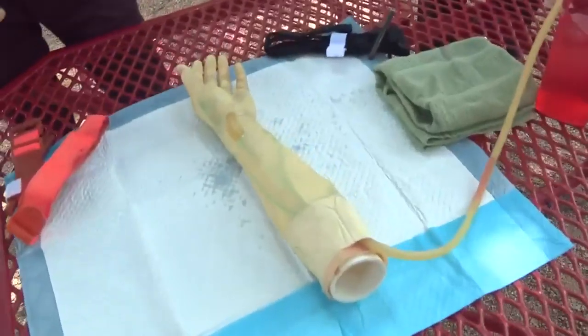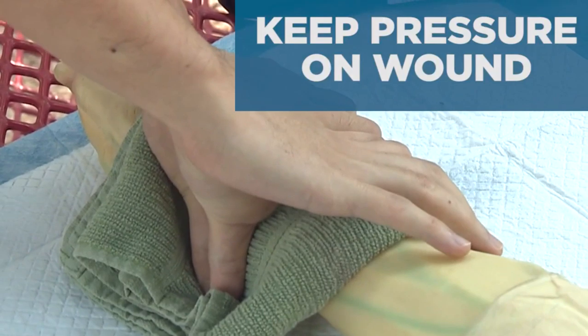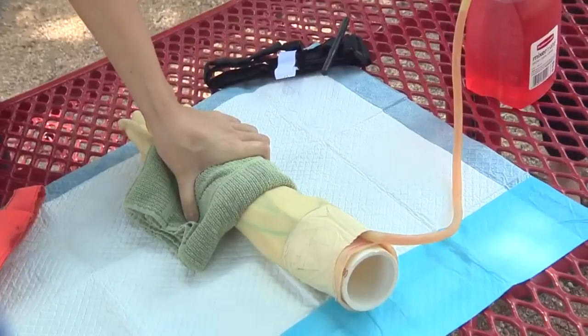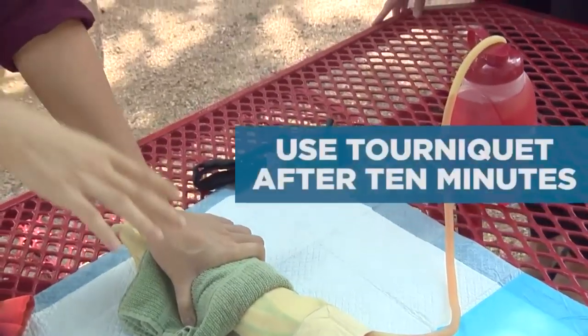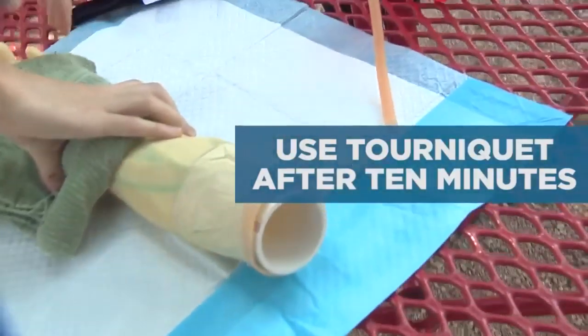Medical student Christopher Zhu shows us how to properly put on a tourniquet. You want to keep direct pressure on for 10 minutes as the blood is going to be soaking through whatever cloth you're using. If after 10 minutes your patient is still bleeding and EMS has not arrived yet, then that's when you move towards a tourniquet.